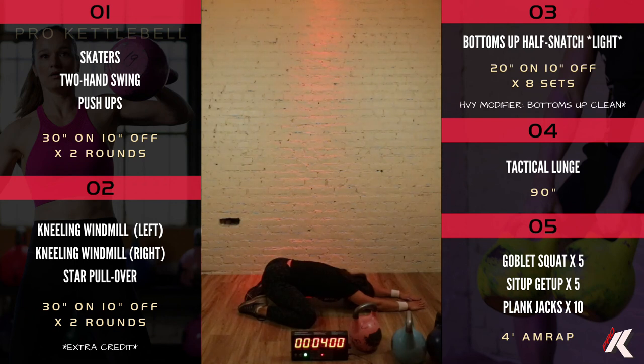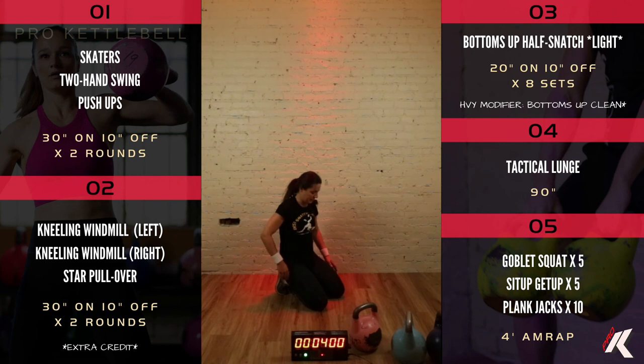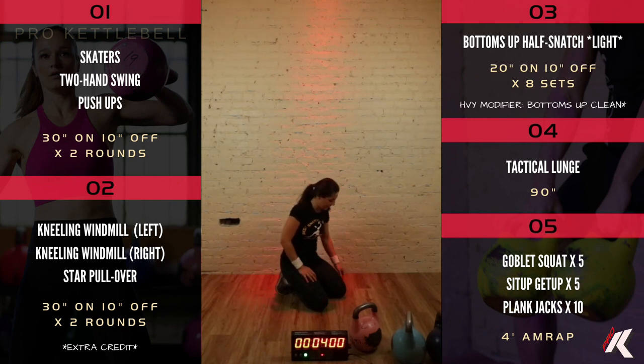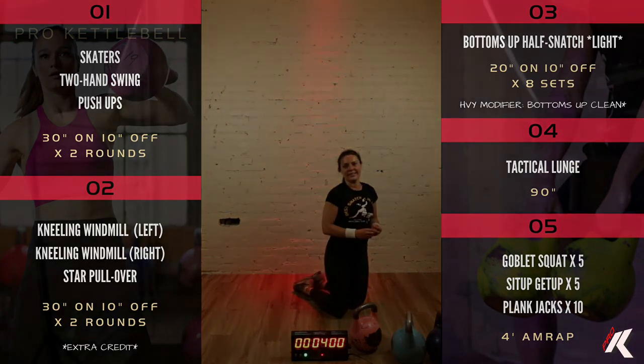Awesome. Thank you so much for joining us. We have four more of these classes we put out each week. Check out ProKettlebell.com if you want them. Thanks to Katya for being here. Thank you guys — see you later.